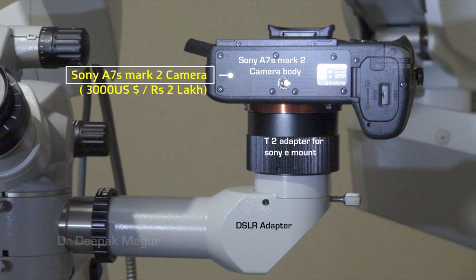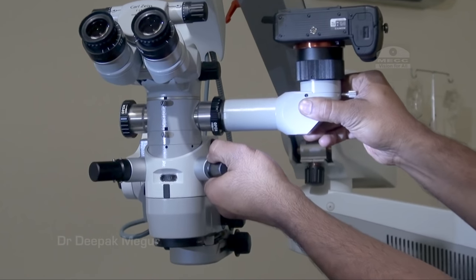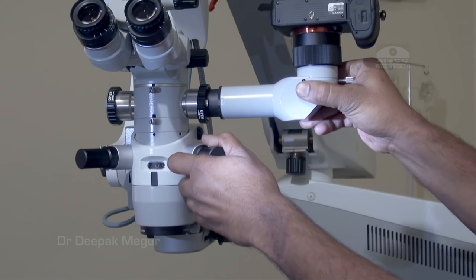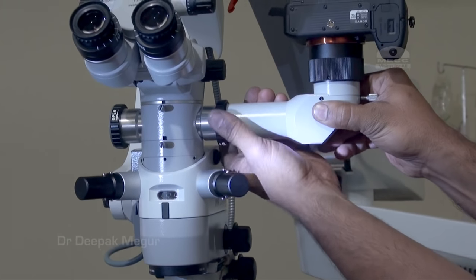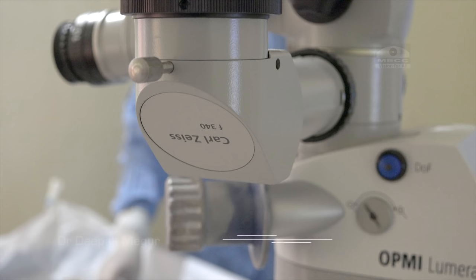This is how the entire system looks like, and this is how it's going to be fixed into the beam splitter. The biggest struggle for me was really finding the right adapter, which I feel is the most important component.